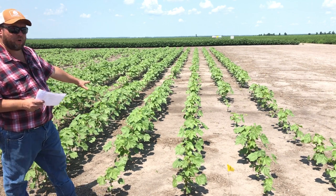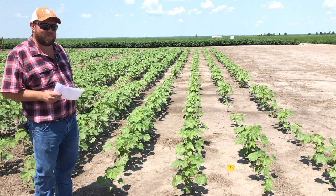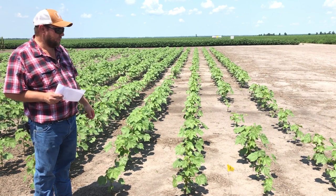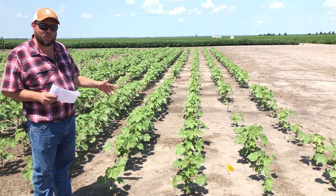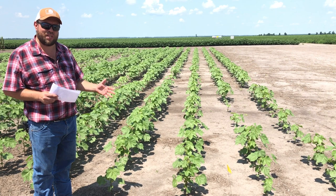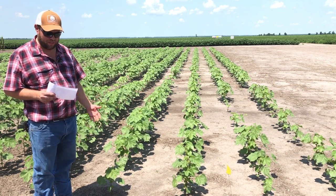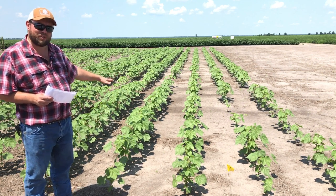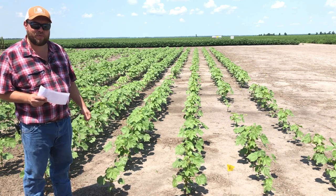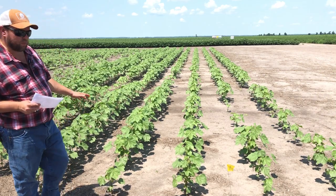These first set of four rows — this is one that's highly contested amongst participants most of the time. This is actually a 50% stand loss, and that's really eye opening for a lot of folks. This is educational because it teaches us that we can tolerate quite a significant stand loss without having very many three foot skips that would necessitate replanting. With only a 50% stand, we still only have 9% of the planted area occupied by three foot skips, which is below our threshold for replanting.